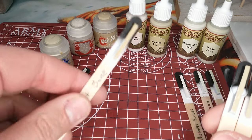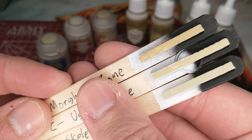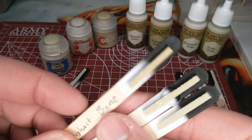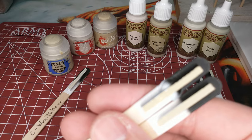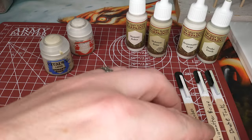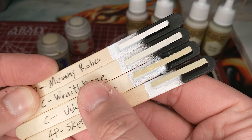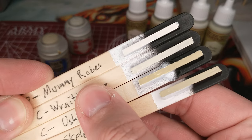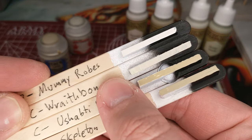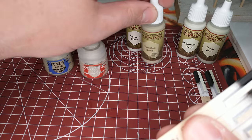What about Morghast Bone? That's a really nice color. If you want to go darker or maybe paint some sand, it's got a little more richness to it — I think it'll come back in a future color compare for that kind of stuff. Finally, Wraith Bone is going to be a lot like Mummy's Robe, but Wraith Bone has just a little bit of extra depth that Mummy's Robe doesn't have. Mummy's Robe is very white; Wraith Bone has that little bit of extra something. So if I had to pick a light one and a dark one, I'm going Skeleton Bone and Wraith Bone.